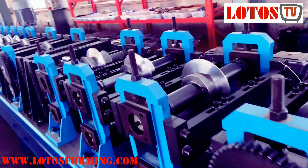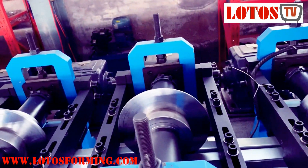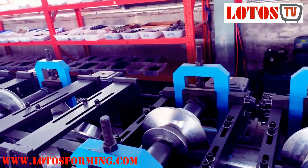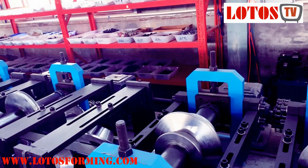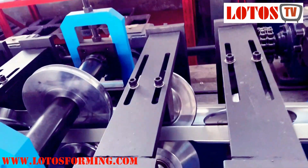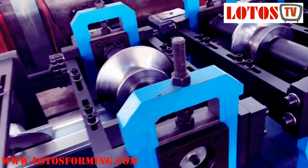Punching die together with the cutting unit, and here is the forming machine. It has combined maybe 26 rolling stations, and we also have some side rollers during the forming roller.